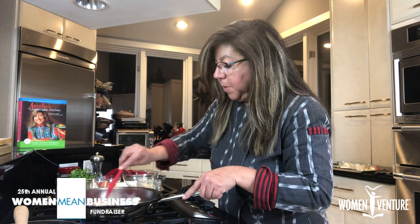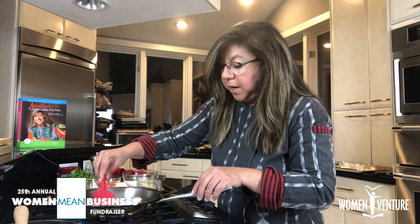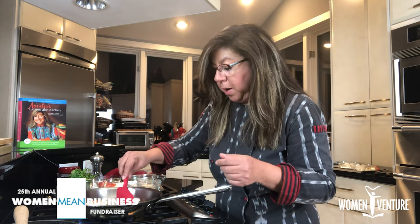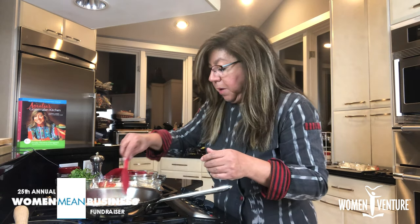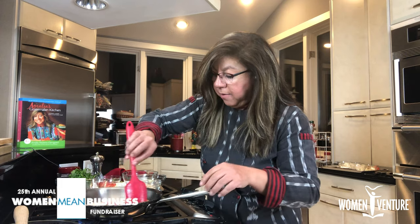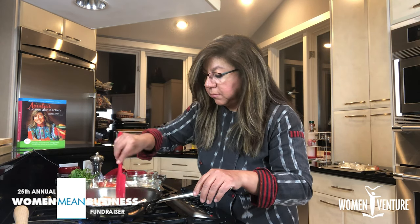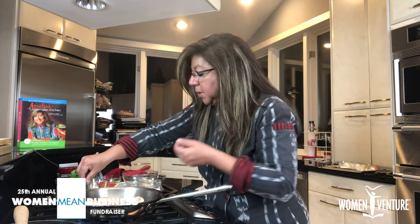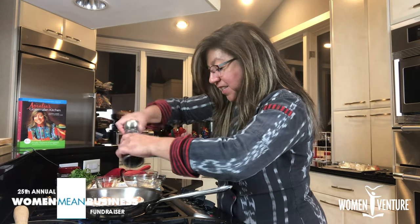Notice that the shrimp are already turning pink — this is a very quick appetizer that takes just a few minutes, depending on the size of shrimp you use. You want to cook the shrimp al dente — cooked but not overcooked. You want them nice and tender, not rubbery. Now we have a sauce on the bottom that we are going to season with lime juice or lemon juice, plus some salt. I call salt and pepper the magic seasoning, because the most wonderful dish won't shine if it's not seasoned properly.